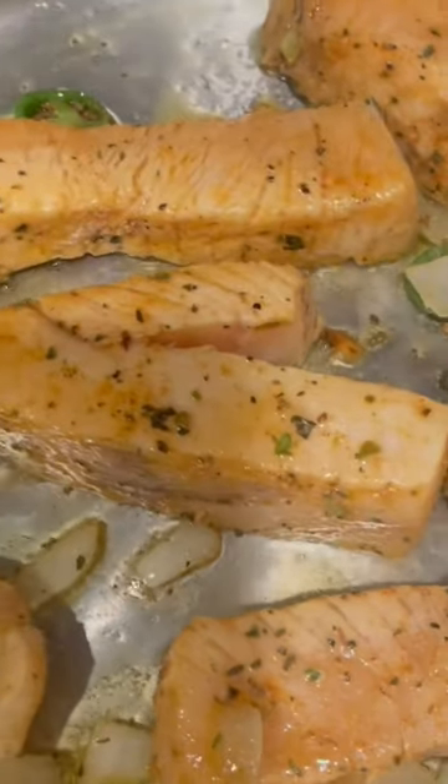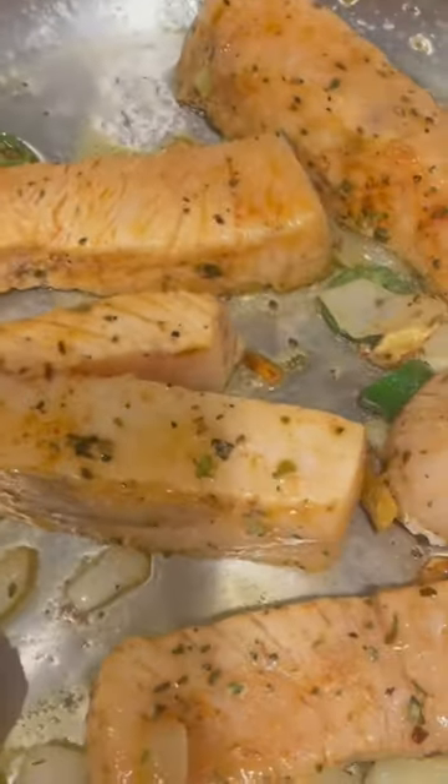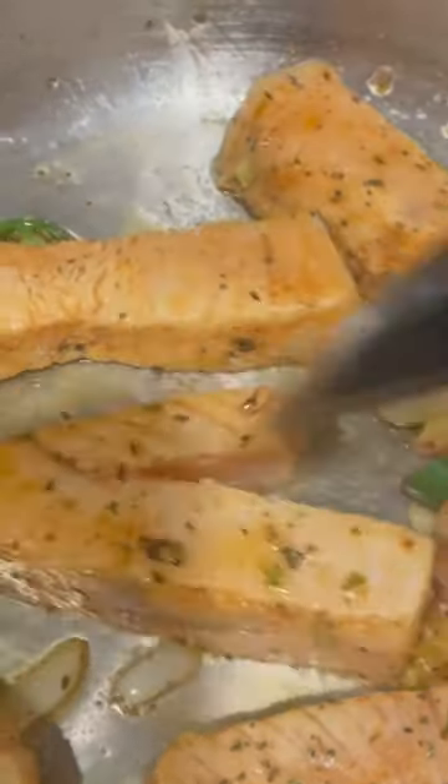It's looking all good, it's coming along nicely. I want you to know that I'm in my hotel room and I'm cooking, making this food.